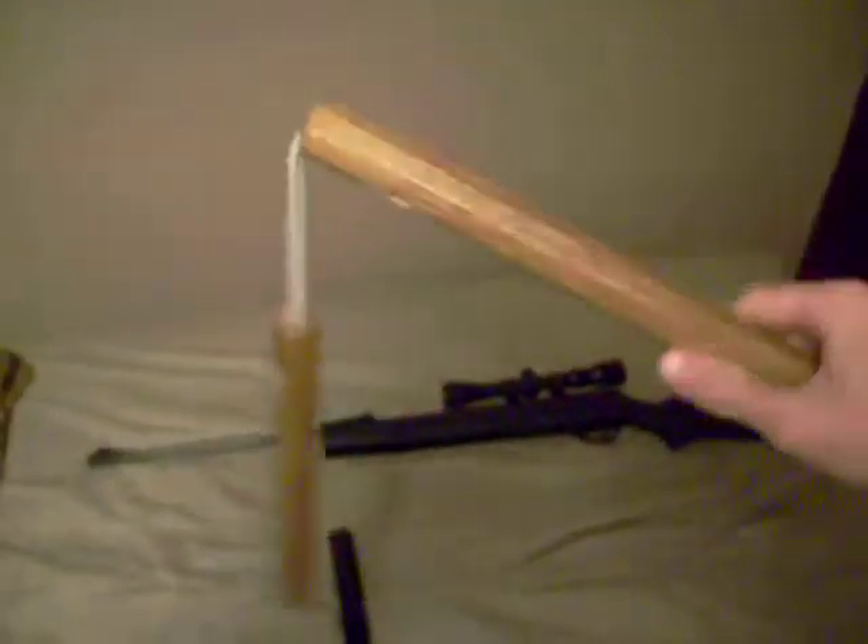I got some wooden nunchucks, just held together by little three ropes with some super glue right there. They're pretty cool, I guess, and they're like $8. I don't really use them much, they're kind of just for the heck of it.